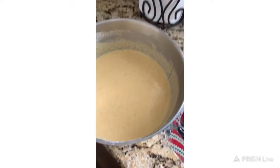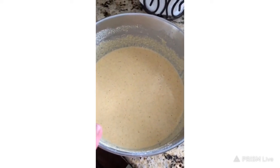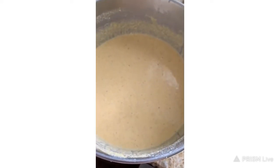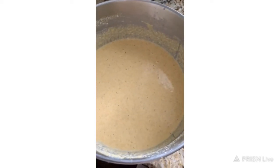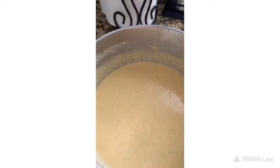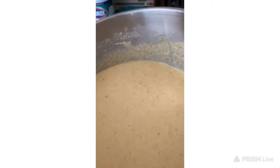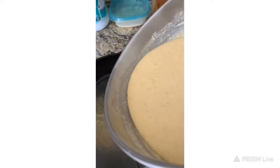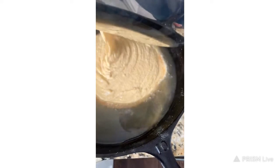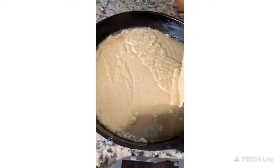Now I'm going to go over here — this is my cornmeal mix, this is my cornbread mix. It has milk and eggs, and I'm lactose intolerant, so it does have lactose-free 2% milk in it. It has self-rising cornmeal — we use yellow cornmeal, my husband likes yellow cornmeal — and eggs and oil and milk.